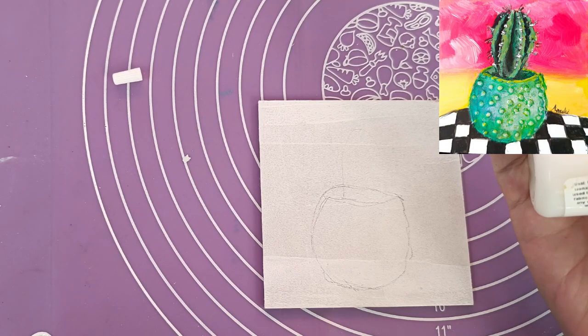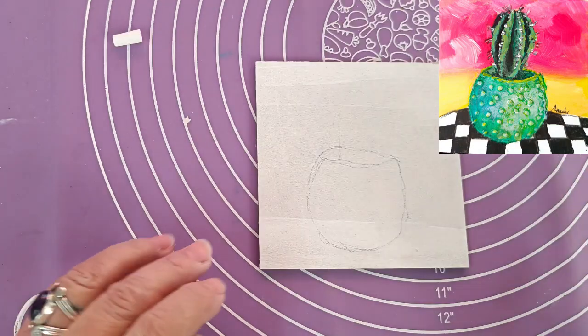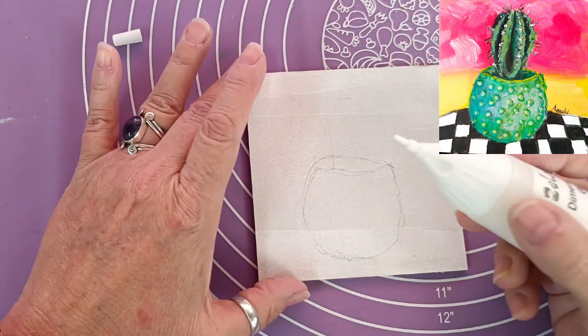I'm going to try and use it. I'm going to make myself a rugged pot here that I want to put a succulent or a cacti or something in.